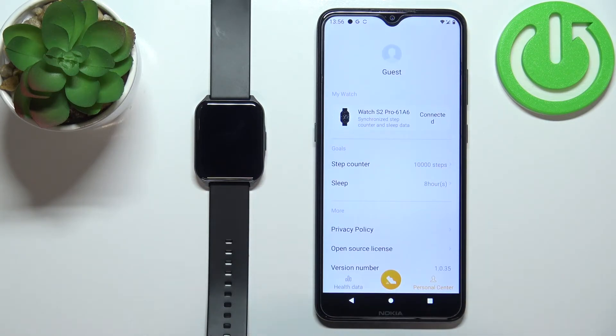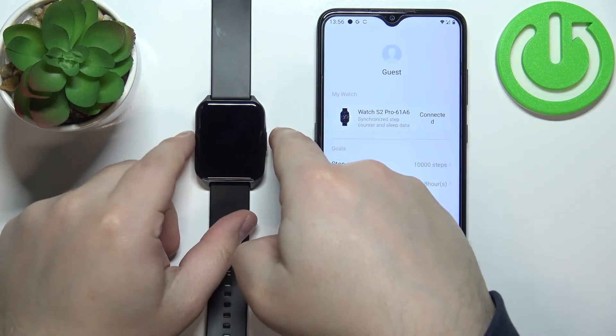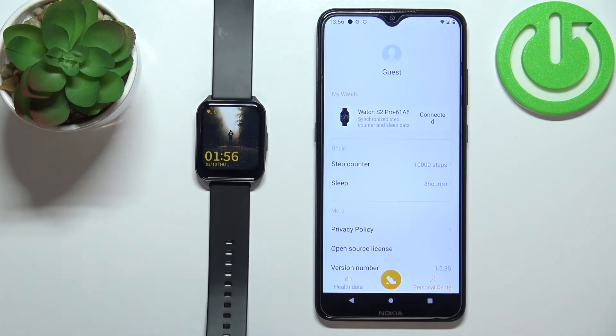So now my screen should turn off after 10 seconds of inactivity. Let's wake it up by pressing the side button and wait — as you can see it turns off after 10 seconds, and that's how you change the screen timeout duration on this device.